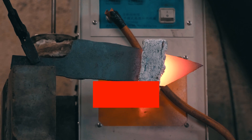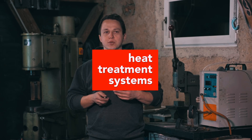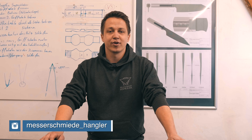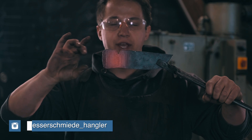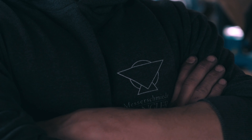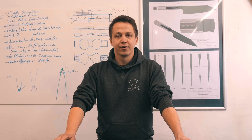When talking about using an induction heater for heat treatment, there are some specific points you would have to look at that are different from forging. My name is Tobias Hangler. I am an Austrian bladesmith and trained metallurgist. I've been making and using culinary knives for about 14 years, and I've been a full-time knife maker bladesmith for about two and a half, three years now.